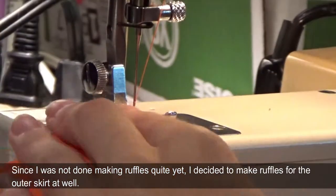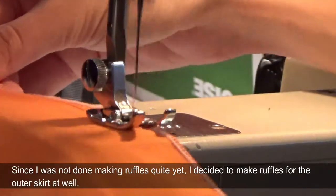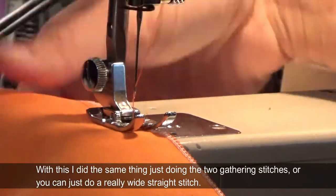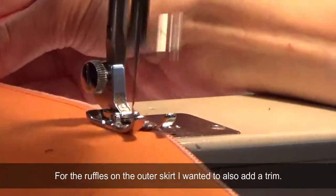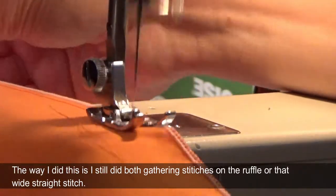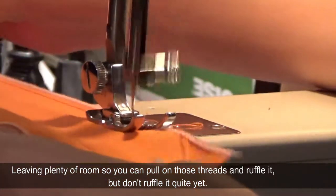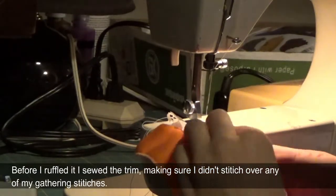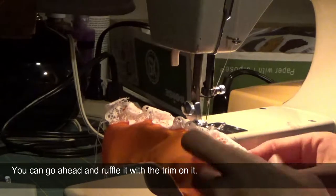Since I was not done making ruffles quite yet, I decided to make ruffles for the outer skirt as well. With this I did the same thing — just doing the two gathering stitches, or you can just do a really wide straight stitch for the ruffles on the outer skirt. I wanted to also add a trim. I still did both gathering stitches on the ruffle leaving plenty of room to pull on those threads and ruffle it, but before I ruffled it I sewed the trim on, making sure I didn't stitch over any of my gathering stitches. Then you can go ahead and ruffle it with the trim already on.